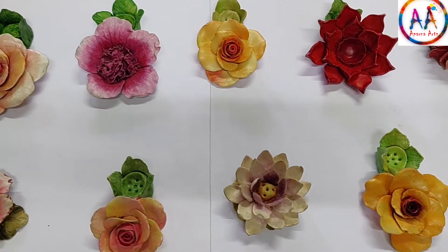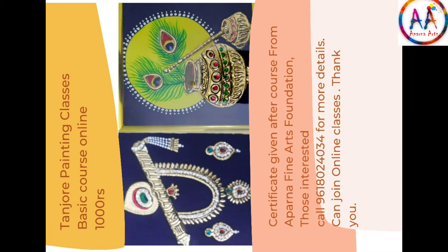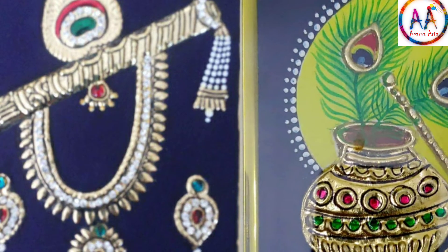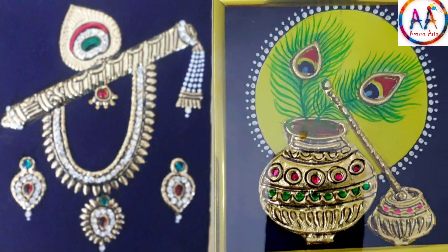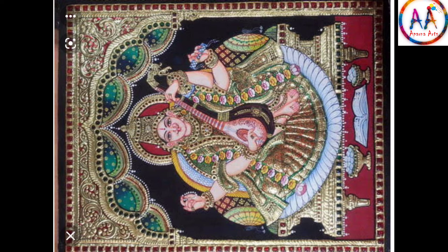The Tanjore basic course on boards uses a 6 by 8 inch board. Two designs online are for 1000 rupees, but offline one design is taught for 2000 rupees. The advanced course is for 9000 rupees.